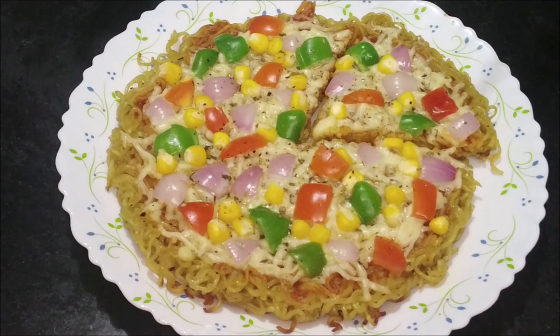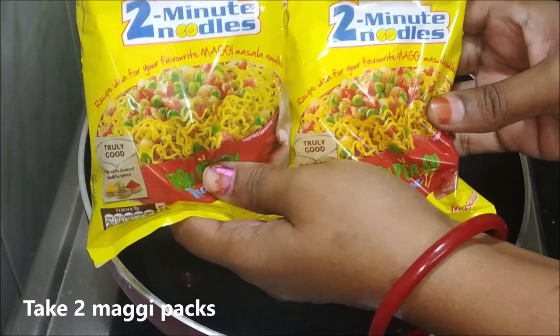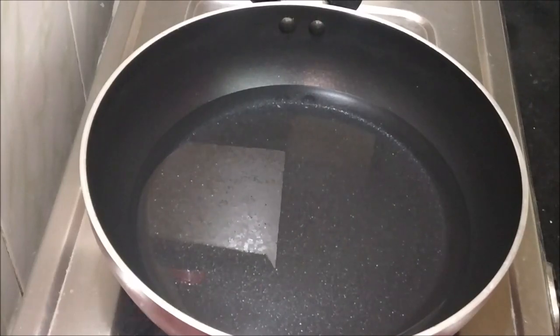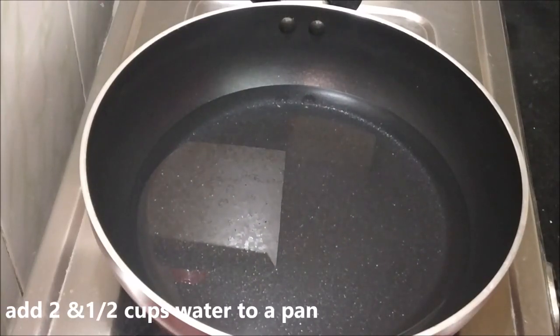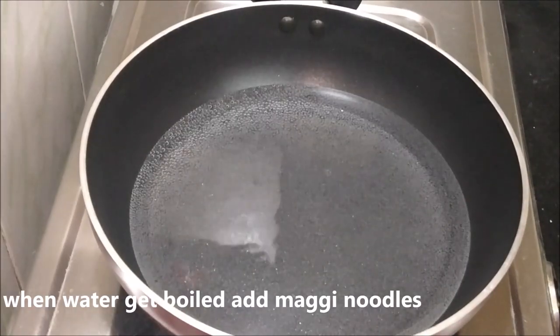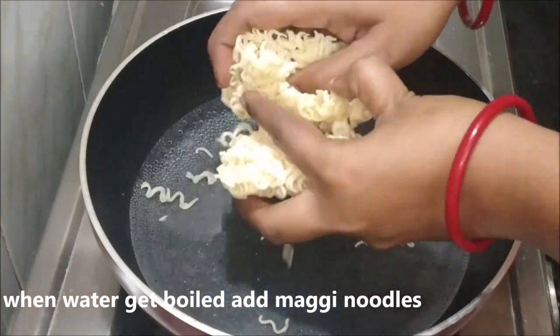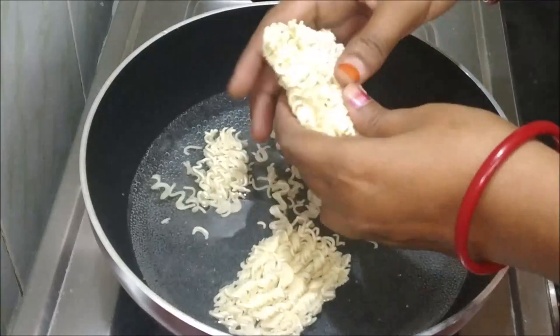I have two Maggi packets. I'm going to show you the water amount — it's 2 and a half cups of water. It could be 3 cups but you can use a little less water, so I'll go with 2 and a half cups.